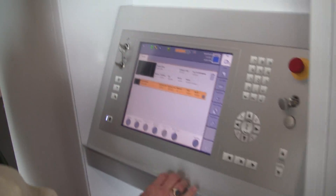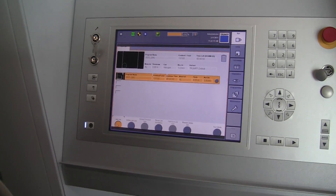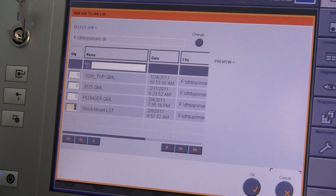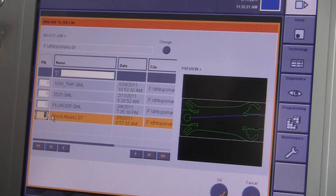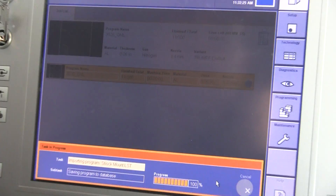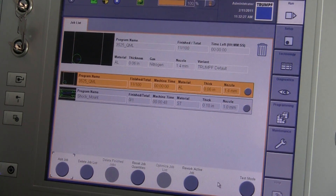I go into the run mode and I say add a job. The job I want is this shock mount job, and I'm going to say I want one part. There it is on the graphic. I say OK.